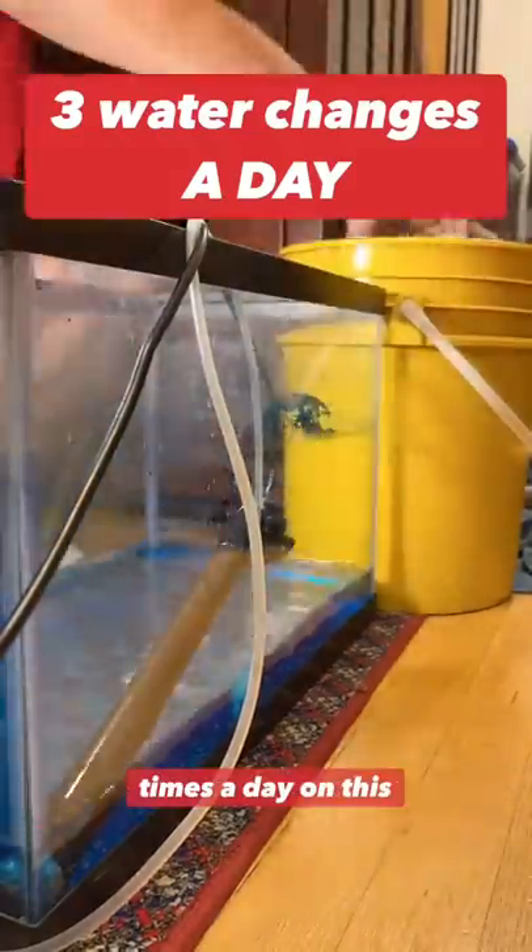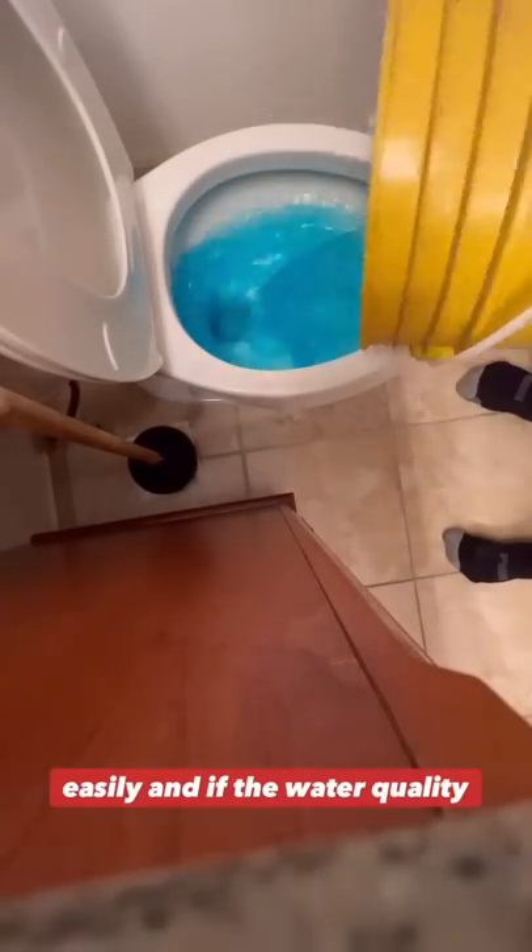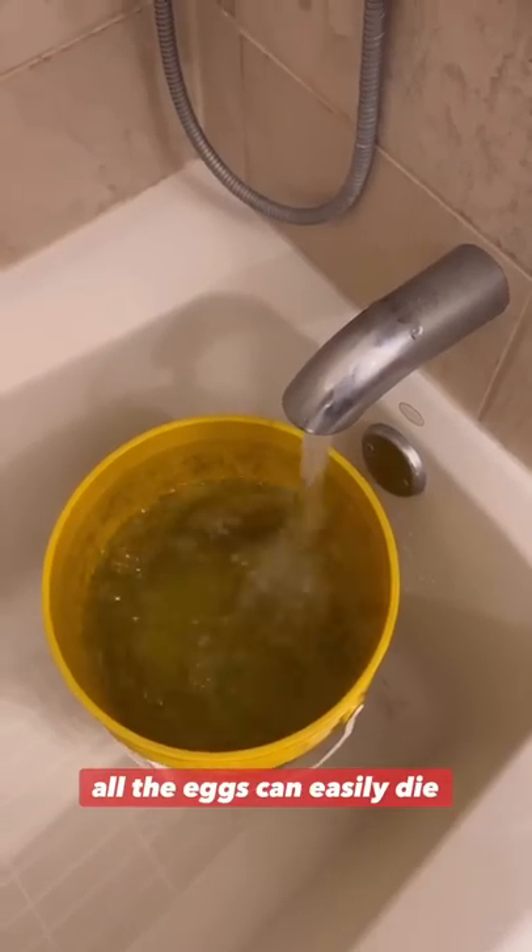I have to change the water three times a day on this tank. This is the most time-consuming task of goldfish breeding. The reason I have to do it so often is because this water with the eggs in it spoils very easily, and if the water quality gets too bad, all the eggs can easily die.